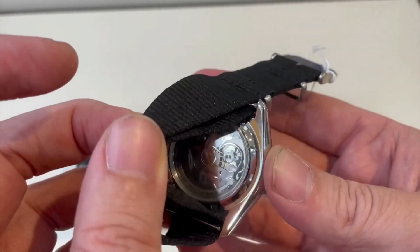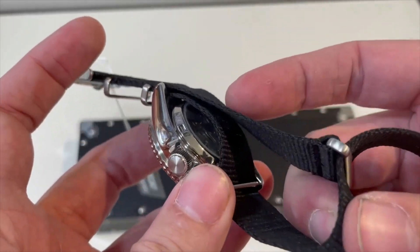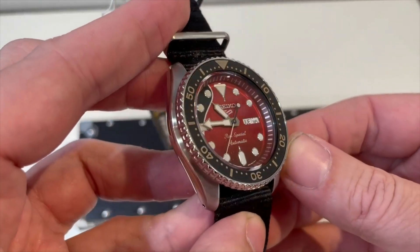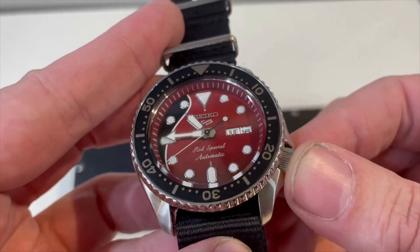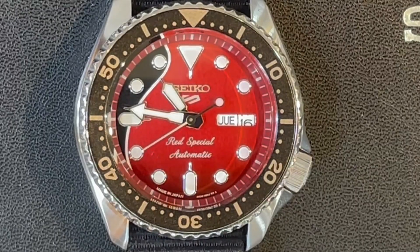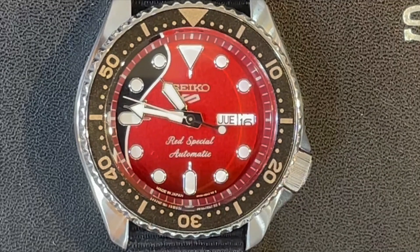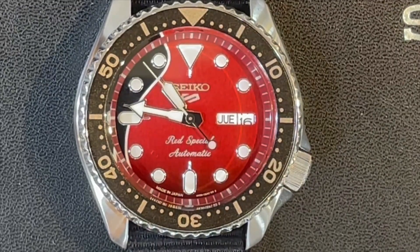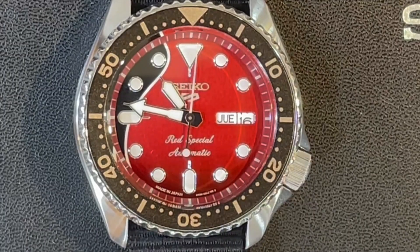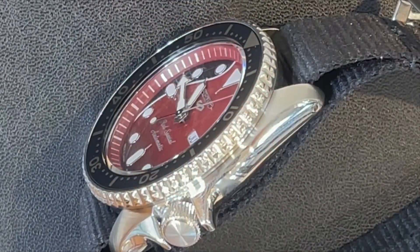Just a cool looking watch. This watch was designed by Brian May — Brian May is the guitarist from Queen. His guitar is called the Red Special, and that guitar is what this watch is inspired by. Brian May has been a big Seiko fan — he bought his first Seiko watch when he was on tour in Japan back in the 1970s, and he's worn Seiko on tour ever since.